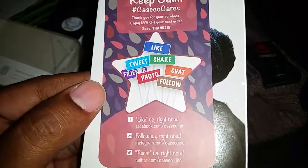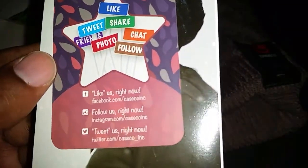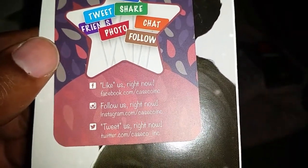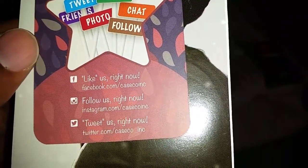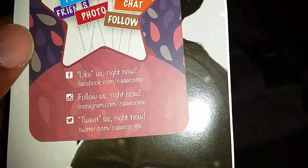The insert says 'Keep Calm, hashtag Caseco Cares' — like, tweet, share, follow. You can find them at facebook.com/casecoinc, on Instagram at casecoinc, and on Twitter at twitter.com/caseco_inc.